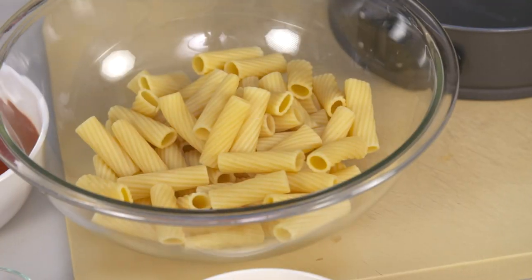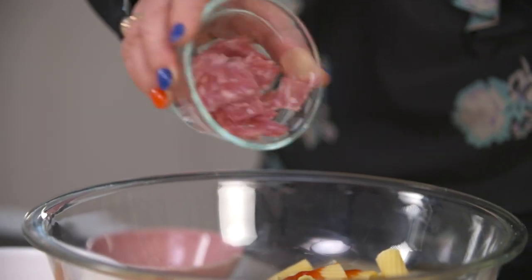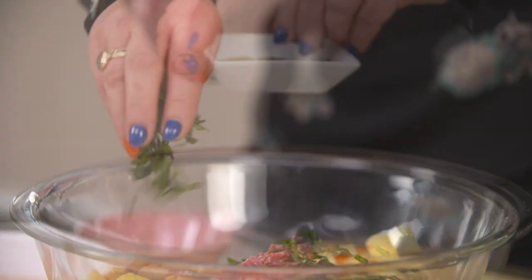Maybe my mouth is watering a bit already. Let's get started. What are we doing? So we're going to start with preheating the oven to 375 and toss together your cooked pasta, tomato sauce, salami, basil, oregano, and chili flakes.